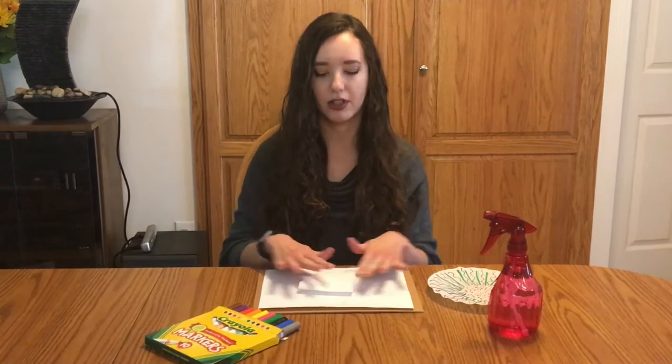We are going to need a coffee filter, some washable markers, and a spray bottle or a bowl with some water in it. You might also want a piece of cardboard or some paper to put underneath your project, just in case the markers or water bleed through.